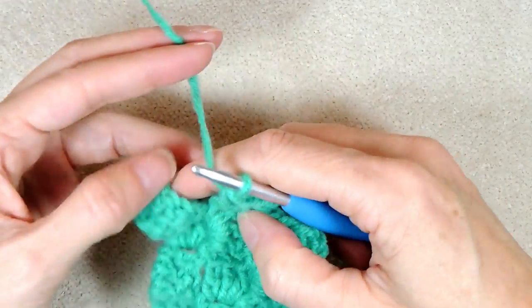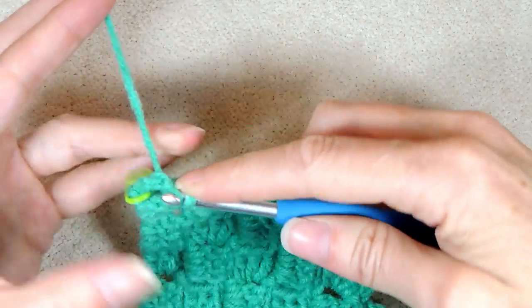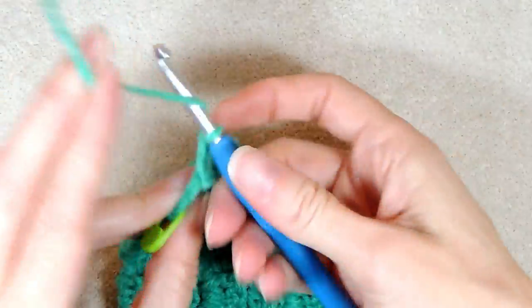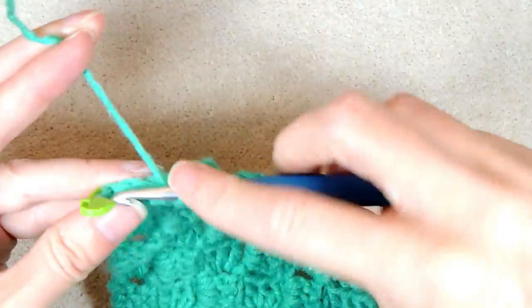When you get to the end, you're going to keep going like normal. Slip stitch into that last block where your stitch marker is, and build your block. Do your chain three and your three double crochets into the chain three space.